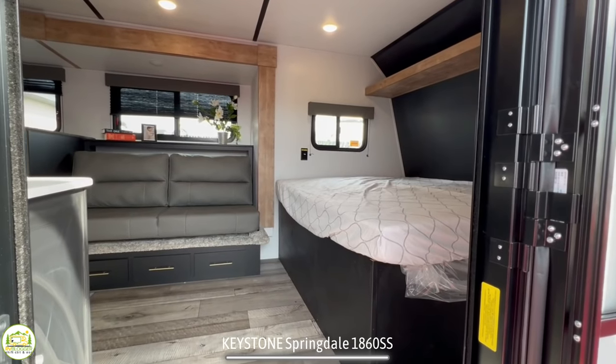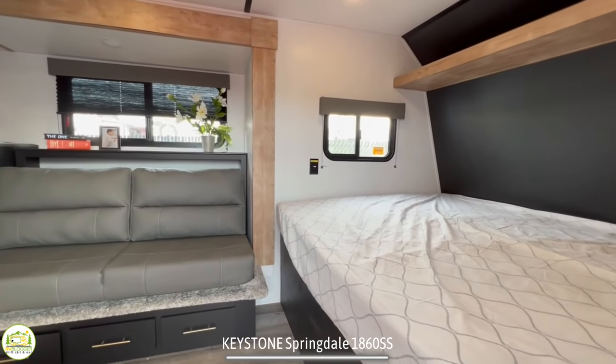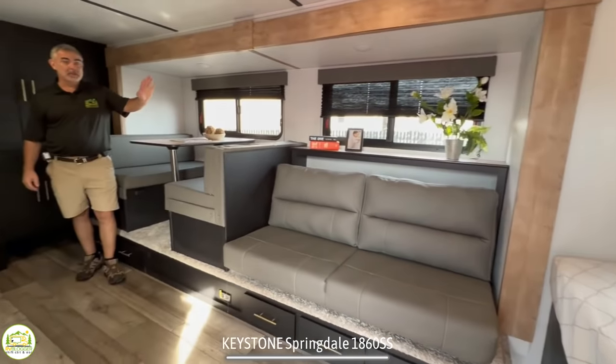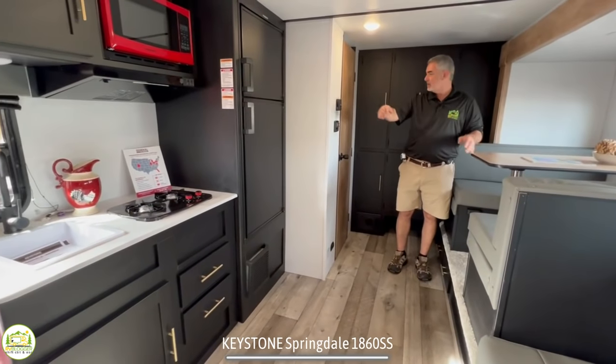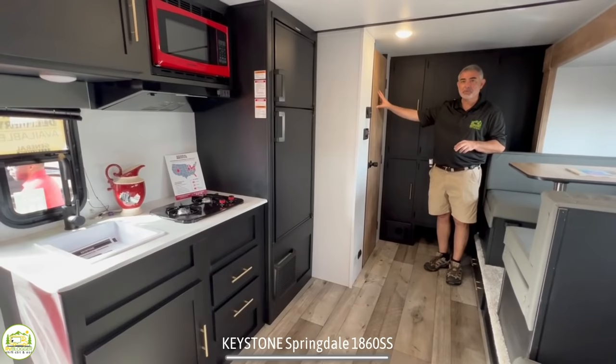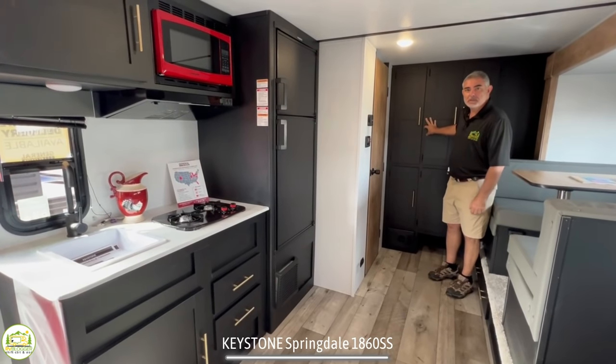When you first walk in this RV, you'll notice off to the right-hand side is the bedroom area, and that wraps around into the living area, dinette area, and the kitchen is right across. Now back here towards the back of this trailer is where the bathroom and some additional storage is located.